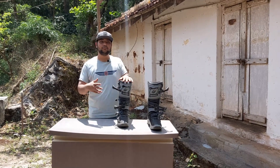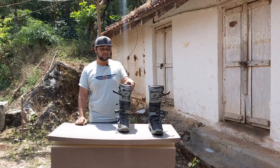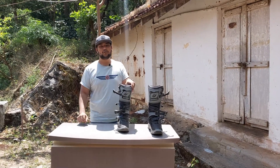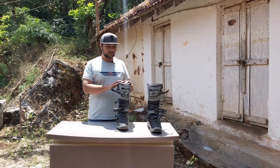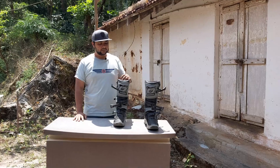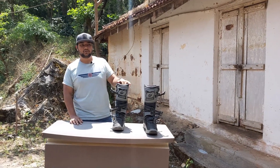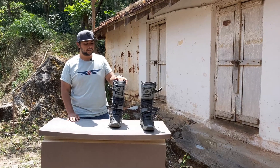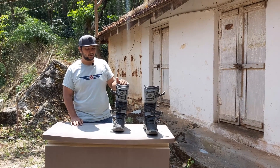I have a big calf, and these boots have a big calf opening with enough room for knee braces, which is great for off-roading. I've been riding in them for about half a month and I'm planning to use them at an off-road school event at the end of this month, so we'll see how they perform there.